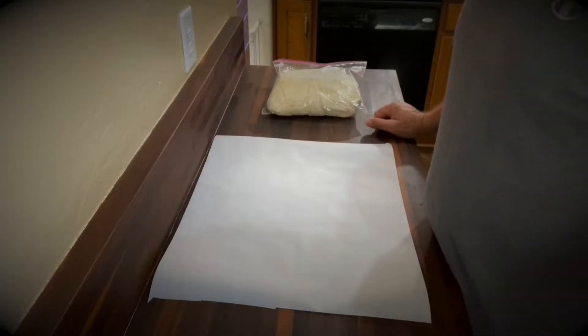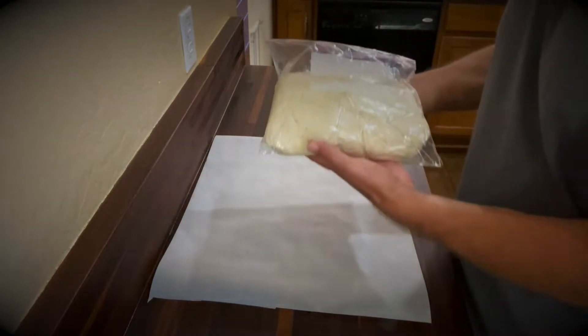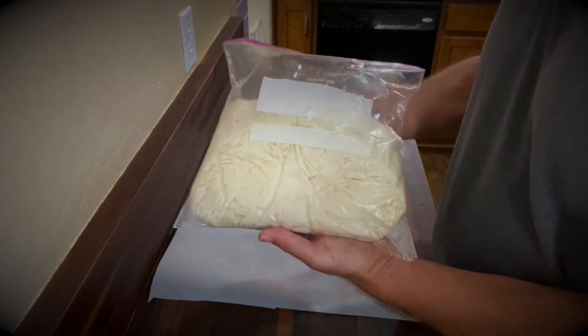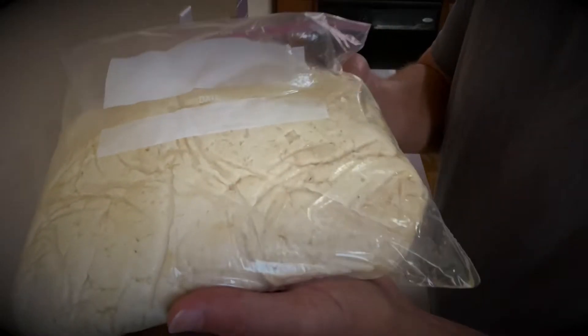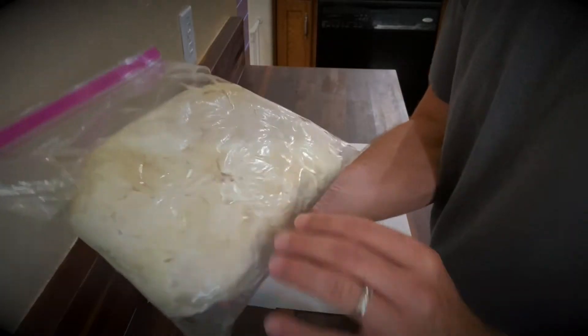Here we are the next morning. The dough has been in the refrigerator overnight and you can see the little air bubbles in the dough.